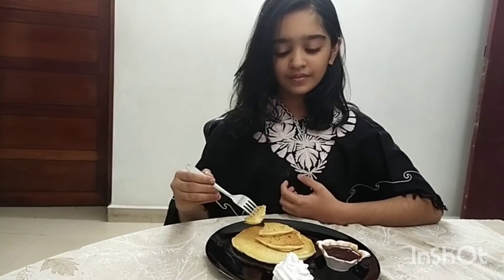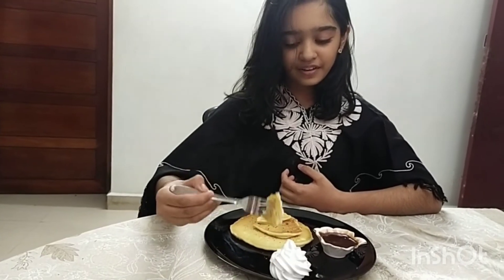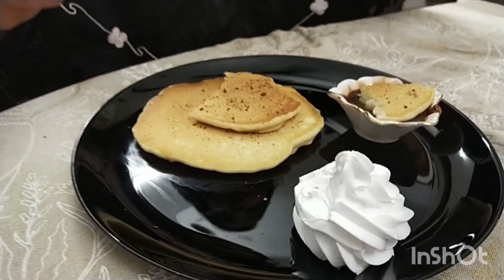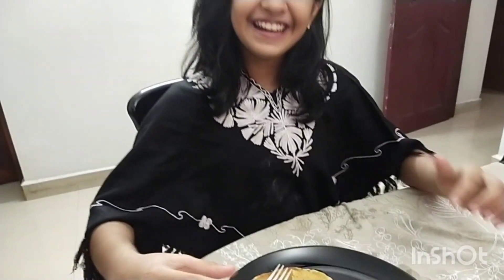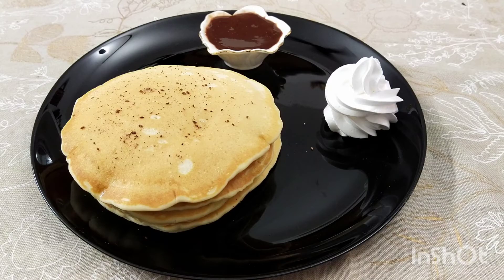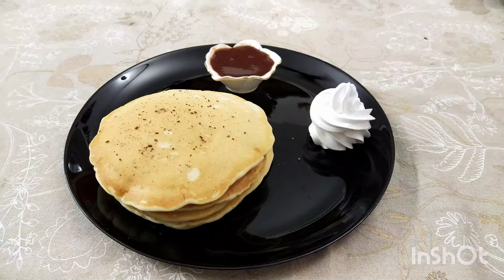The pancake is ready! It's yum. It's the cream and this is chocolate sauce. It's yum. Try it and do share your feedback. Thank you. Don't forget to subscribe.